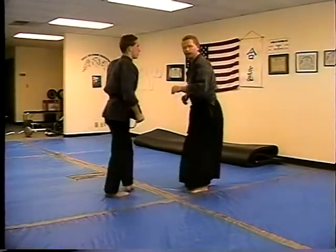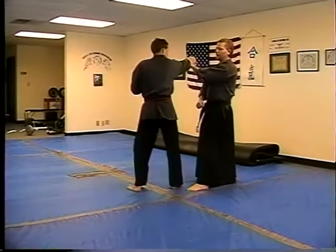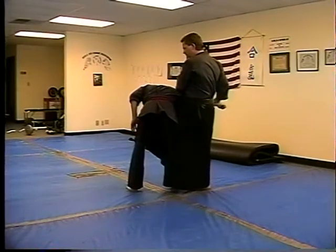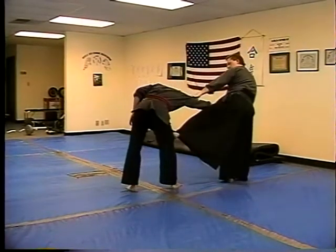Again — parry, hit, slide and break, grab, pull into the knee, step back, side kick to the leg.